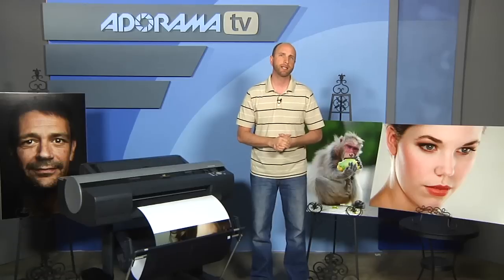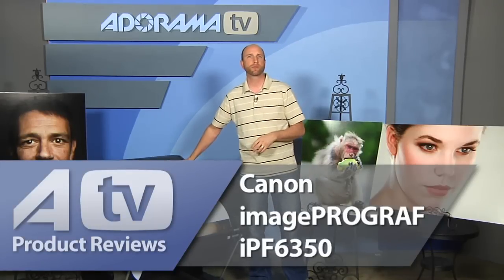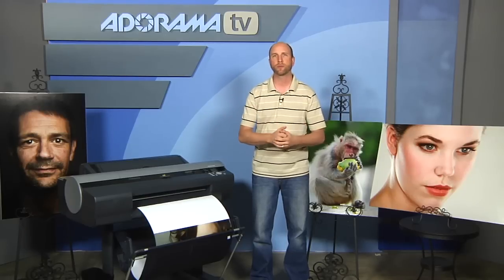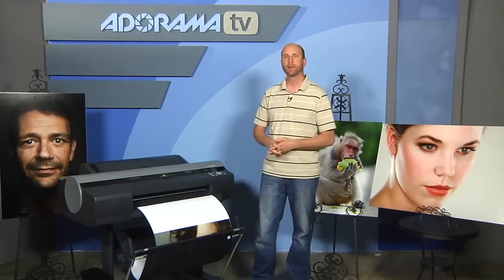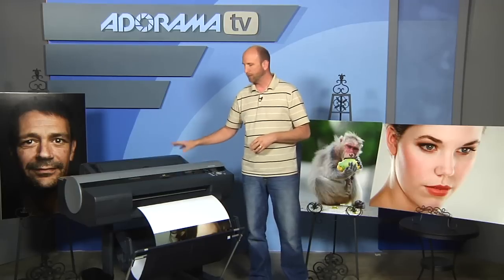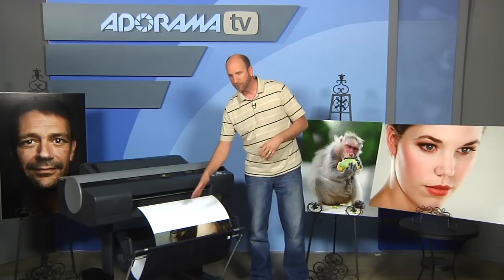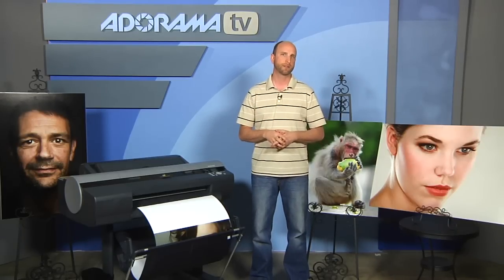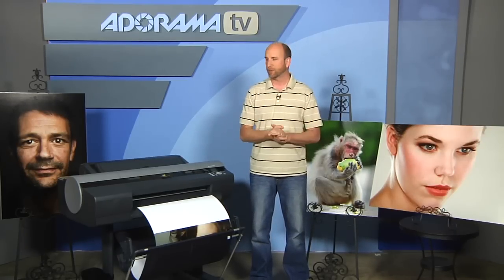Today we're talking about the Canon ImagePROGRAF IPF6350, which is this roll printer right here. This prints 24-inch rolls as well as normal paper stocks. It's an inkjet printer, and the printer and the stand that comes with it — along with this basket — retails for $2,904, and it is an amazing printer.